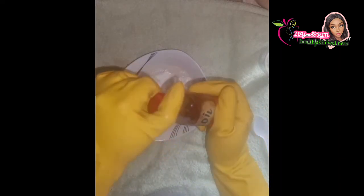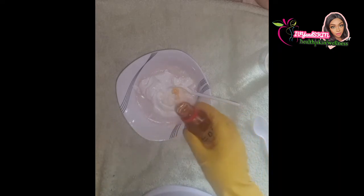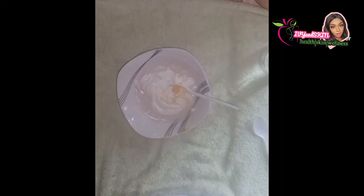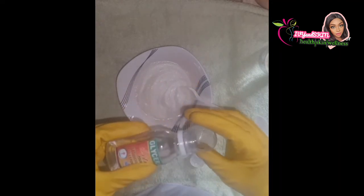My lactic acid is 88% strength — so this is a very strong exfoliant and peeling lotion. Please hold me to my words: after you're done with this lotion, your skin will be like milk. This is my trusted base cream that I made — it's a goat milk base cream.